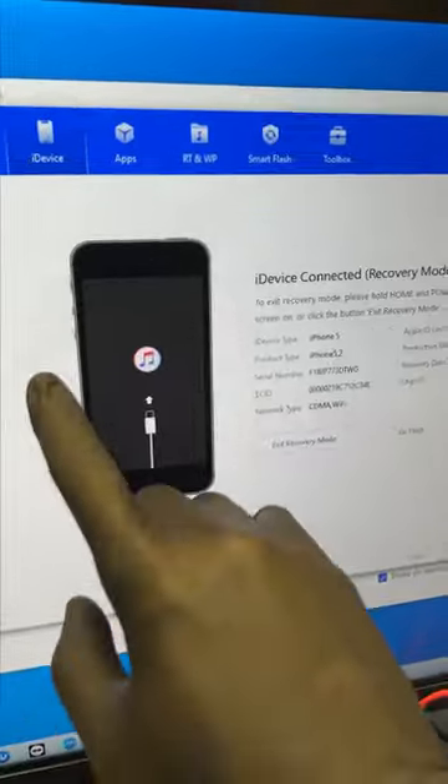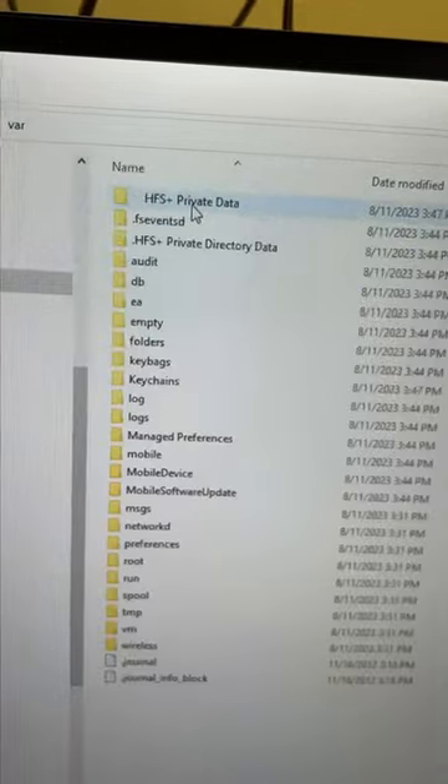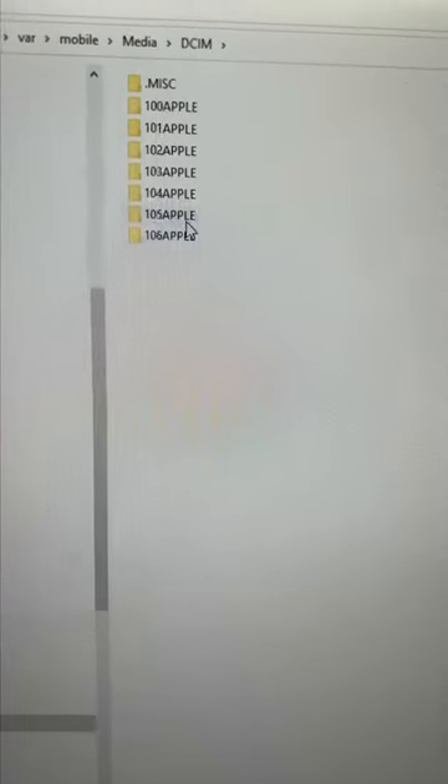What I'm gonna do is put the phone in recovery mode, extract the file system, and gain access to the user data. Now we can go through the phone's files and find his pictures and videos.